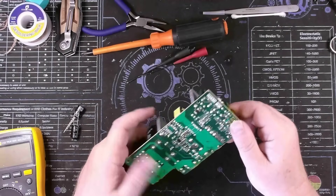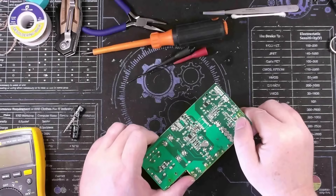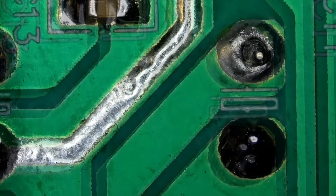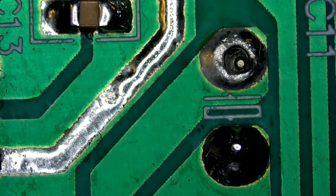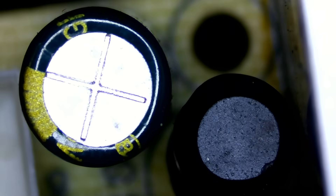That being said, I have noticed some issues. The customer did say it just stopped working one day with no power out. Let me show you the issues I found - watch this. [wiggling component on board] You see that? Yeah, I thought you would. That's pretty shoddy soldering from the factory.